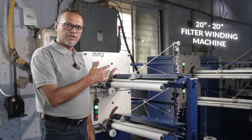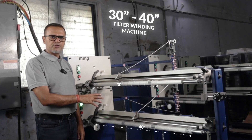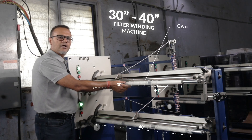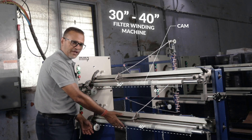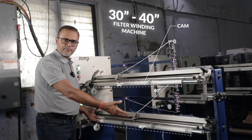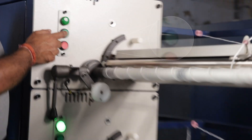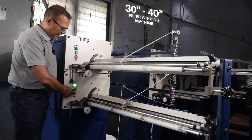Now I am going to take you to our 30 and 40 inch machine. This is actually a 40 and 40 inch configuration machine. The cam box on the top is 40 inch on which we have installed a 30 inch cam, by which we can do the production of 30 inch. On the bottom section we have a 40 inch cam box and a 40 inch cam for 40 inch length production. The machine is very simple — we just push the green button and the production starts on both spindles.